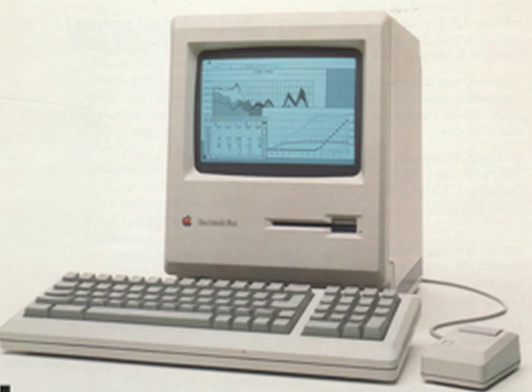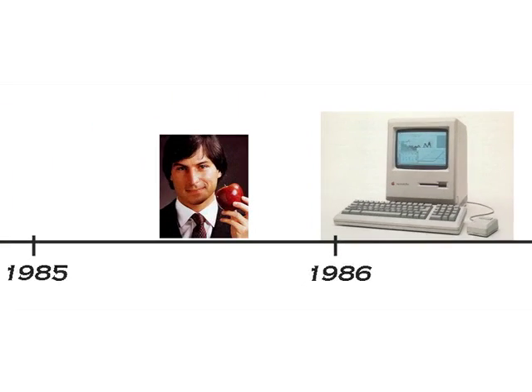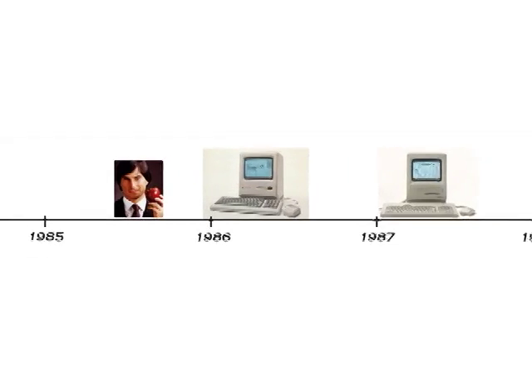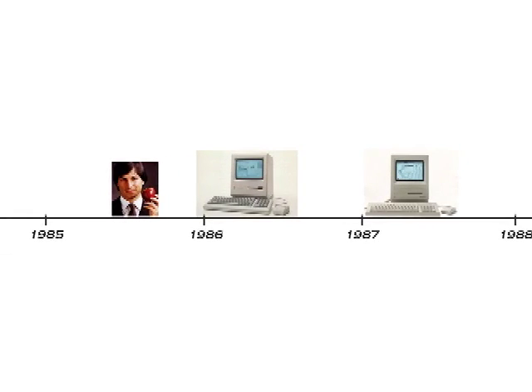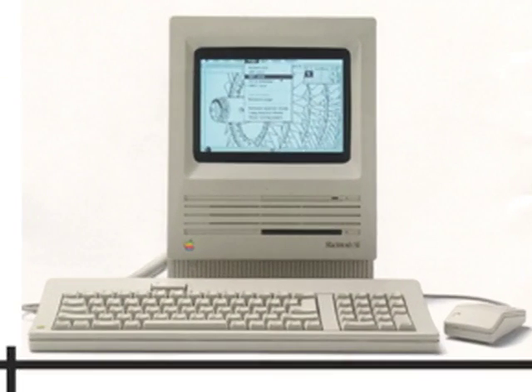Before the SE, the Macintosh Plus was the top of the Mac line. The SE was very different than the Plus — practically every component other than the screen was different. Steve Jobs left Apple in September 1985, just before the Plus was first released in January 1986. This made the SE the first Mac that had no direct influence from Steve Jobs, which was no doubt part of the reason that the SE was so different.